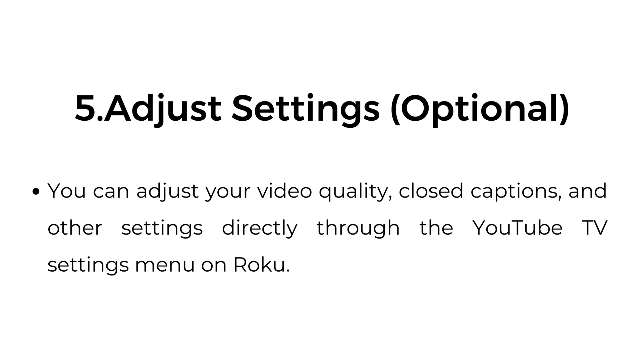Number five, adjust settings — optional. You can adjust your video quality, closed captions, and other settings directly through the YouTube TV settings menu on Roku.